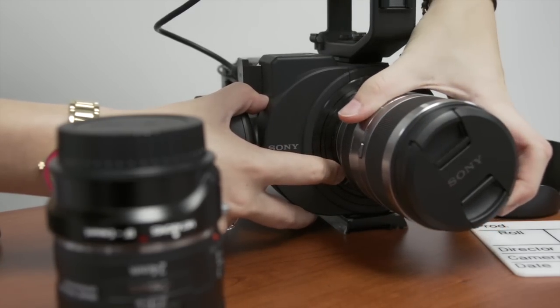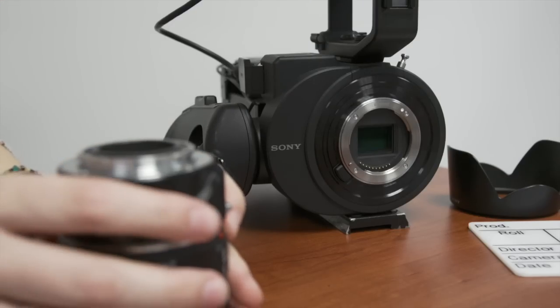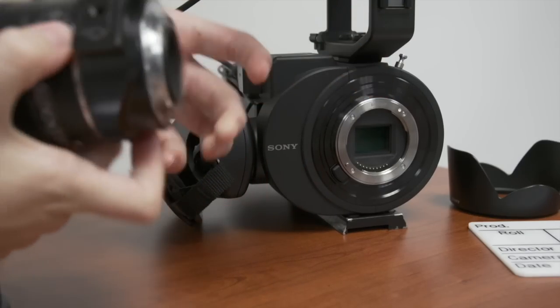Before doing so, have the next lens ready to be put on so as not to expose the image sensor for too long. When putting on the next lens, line the dots on the lens and the camera body together and twist until you hear a click.